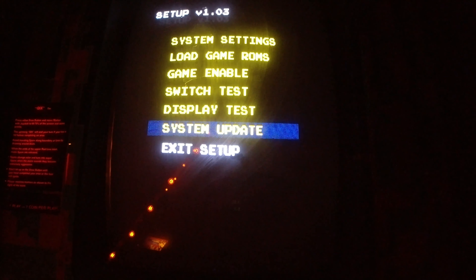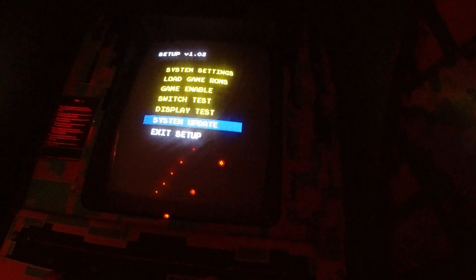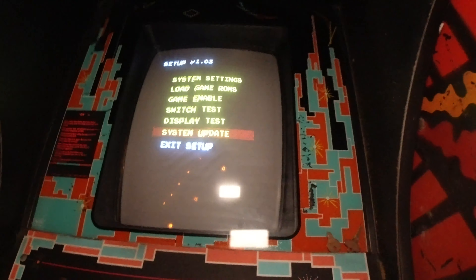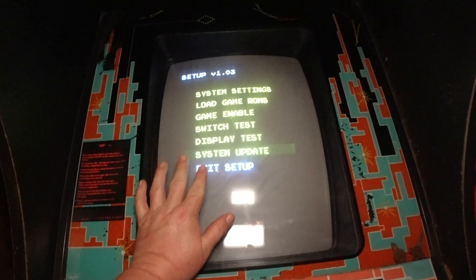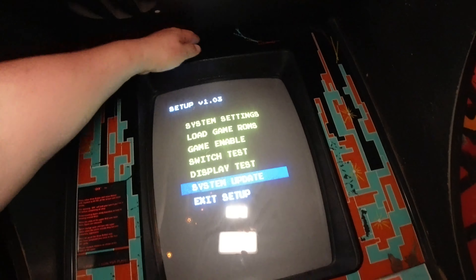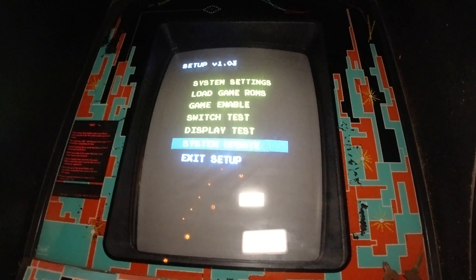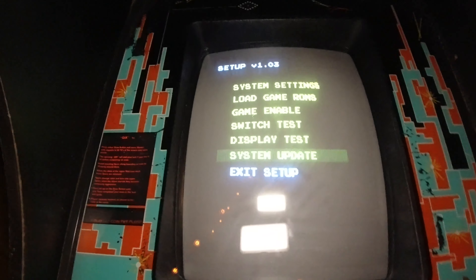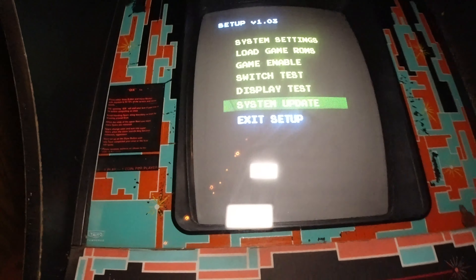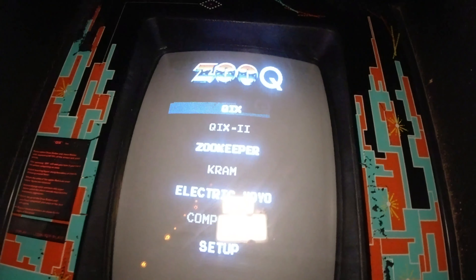The board running back there is super tiny. The Kix board is probably bigger than this monitor — it's actually multiple boards, not just one, kind of like the whole back door. The ZUQ board is maybe a little bit bigger than my hand, and it's running all these different games, which is kind of cool.